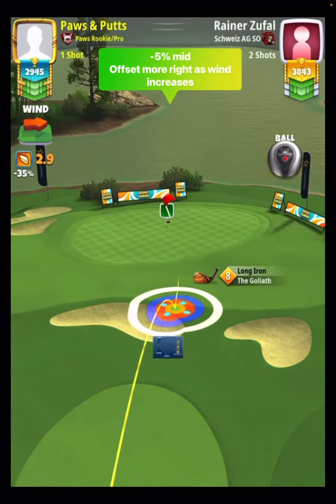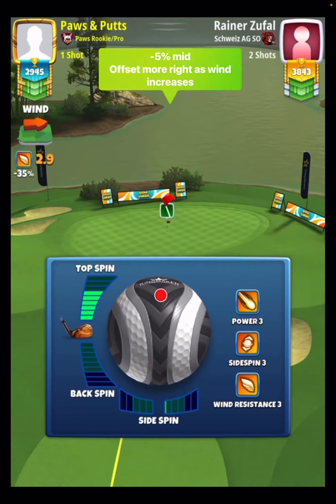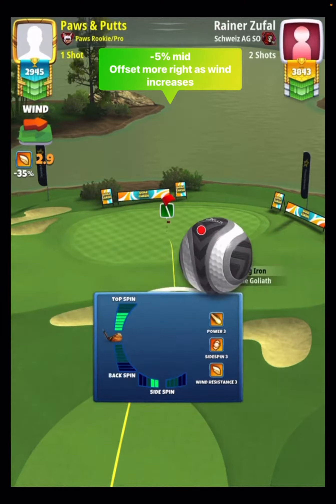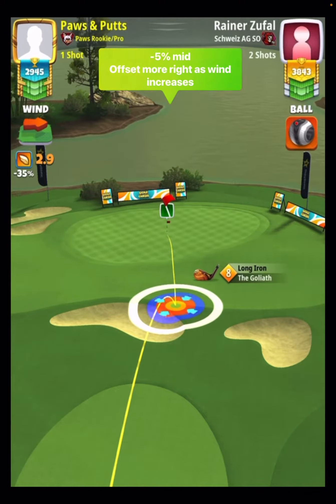This shot is minus five percent at mid. You're going to offset more to the right-hand side as wind increases. The Goliath rough bump here is pretty good, but the ball guideline does get a little bit glitchy, so just do your best to find the landing position. It's not the easiest thing to do.